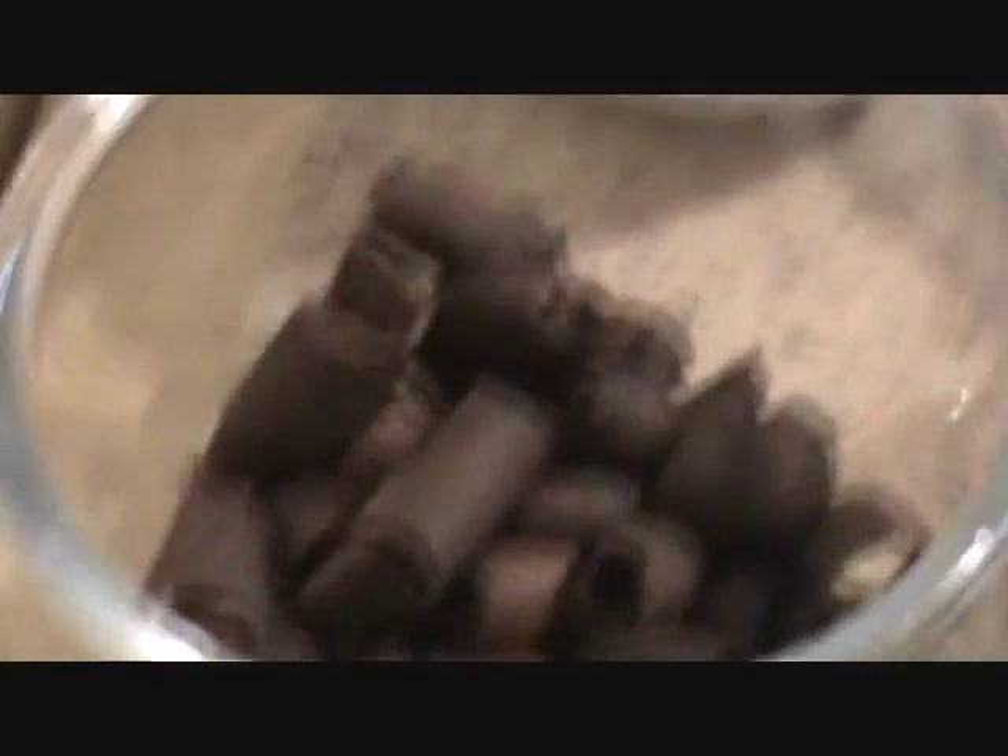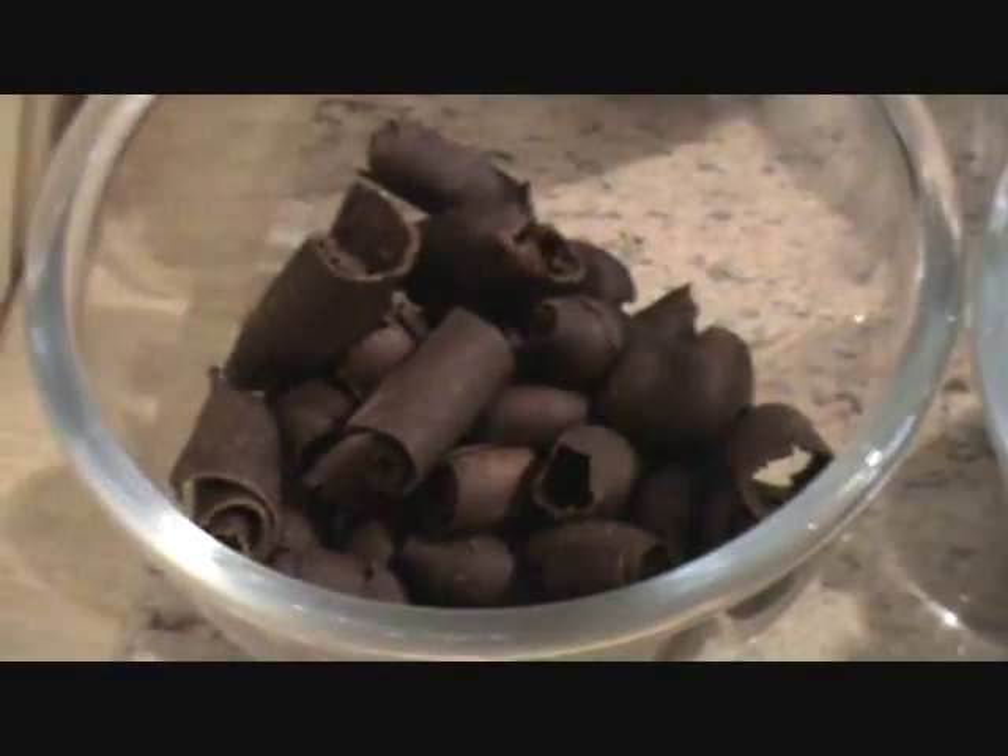This is the cherry for garnish. And this is the chocolate roll — chocolate curls, chocolate cigars.